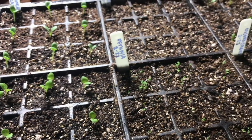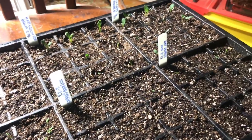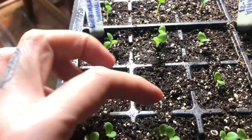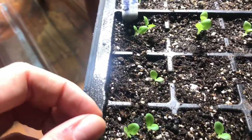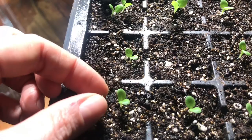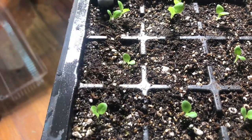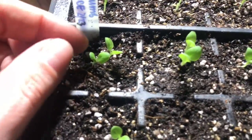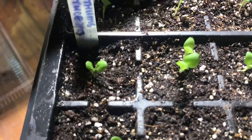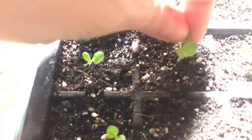Here is the most recent tray I planted, which is mostly hot peppers and flowers — everything is coming up beautifully. I need to thin these out, which means making a decision and plucking out any extra plants, leaving what looks like the strongest one. You can plant one seed per cell if you want, but planting a few guarantees every cell ends up with a plant and you won't waste space.